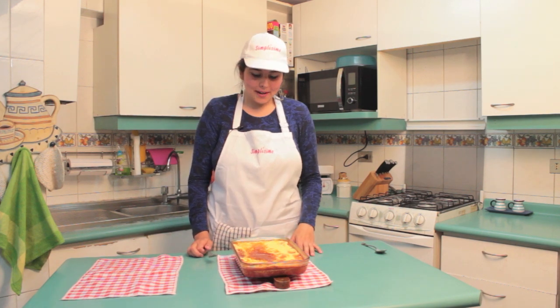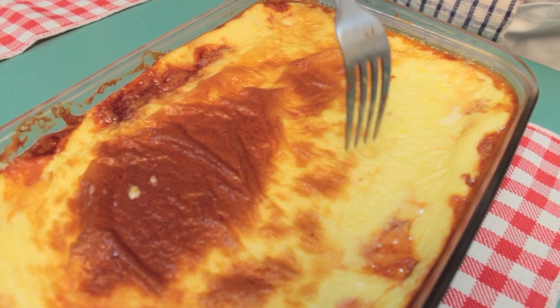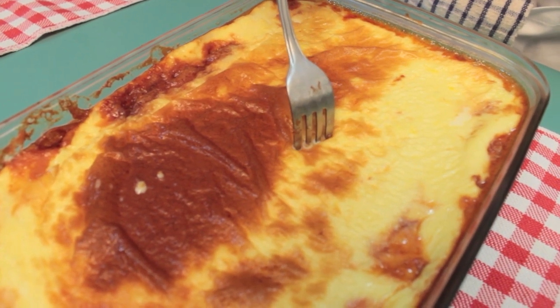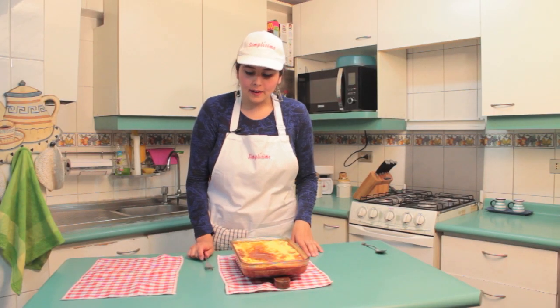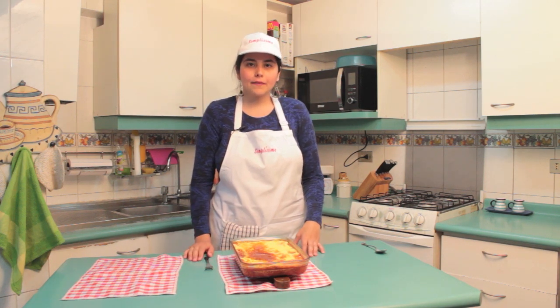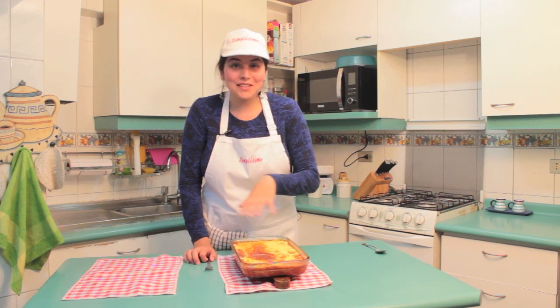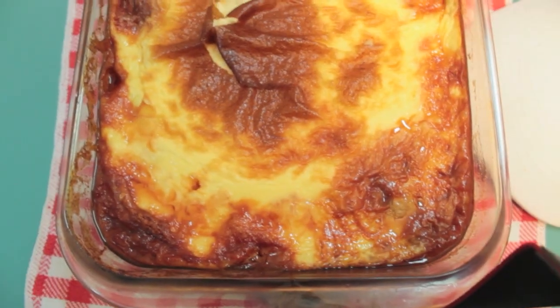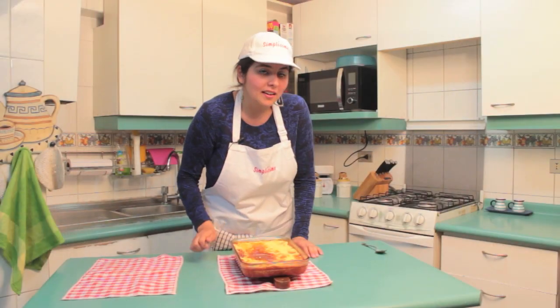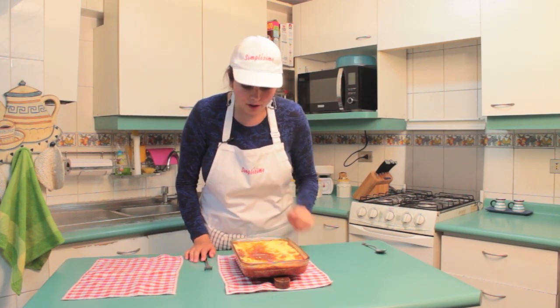Here we have our finished leche asada, just out of the oven. You can check the consistency it should have — if I poke it, a skewer passes through without any problem, but you can still feel a little resistance. It's a bit set now, and once it cools and spends a moment in the refrigerator, it will be fully set. This golden, toasted color on top is beautiful. The toasted finish doesn't always turn out this way — it depends on your oven. My oven runs quite hot, so that's why it looks like this.